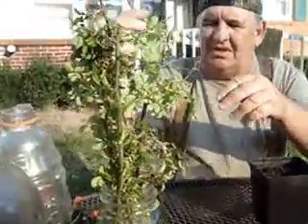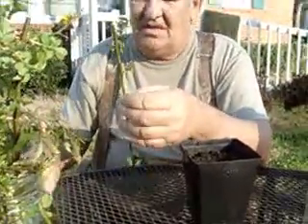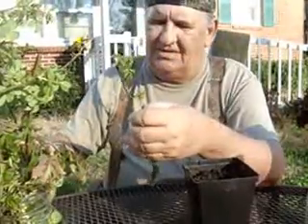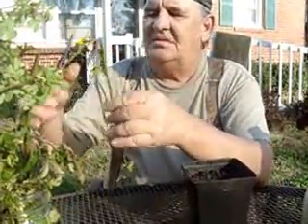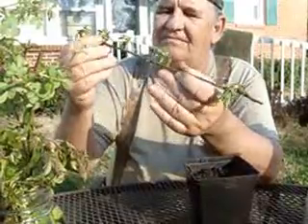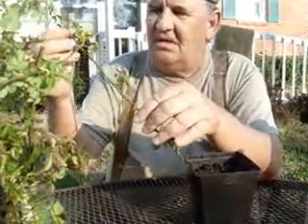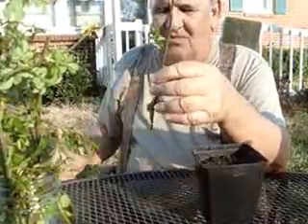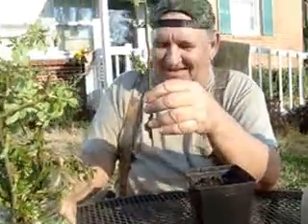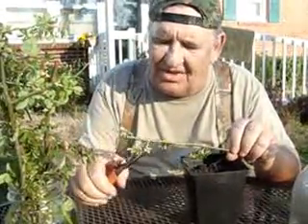I haven't even looked at them yet. Which is up and down? Which way goes up? The one that's not wet. Both wet. Okay, the one that is wet goes in the ground. I forgot which one is wet. I got little nodules on here.